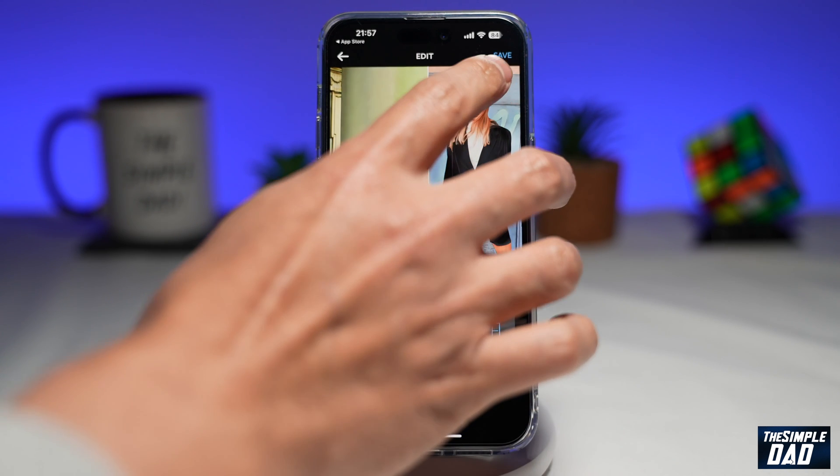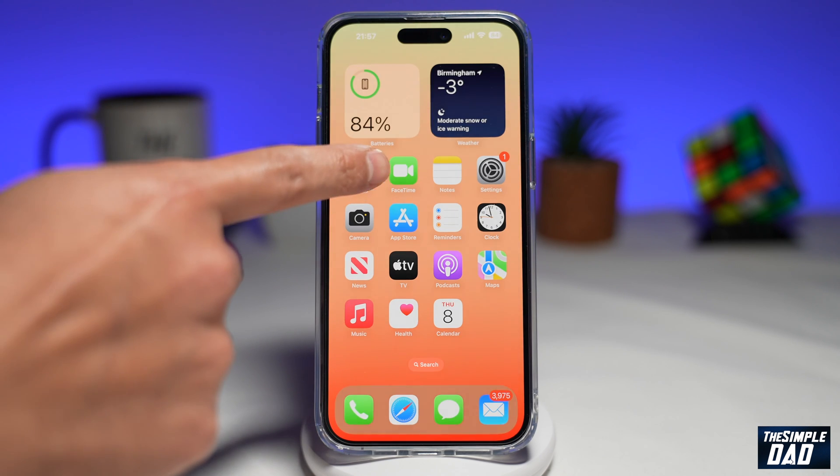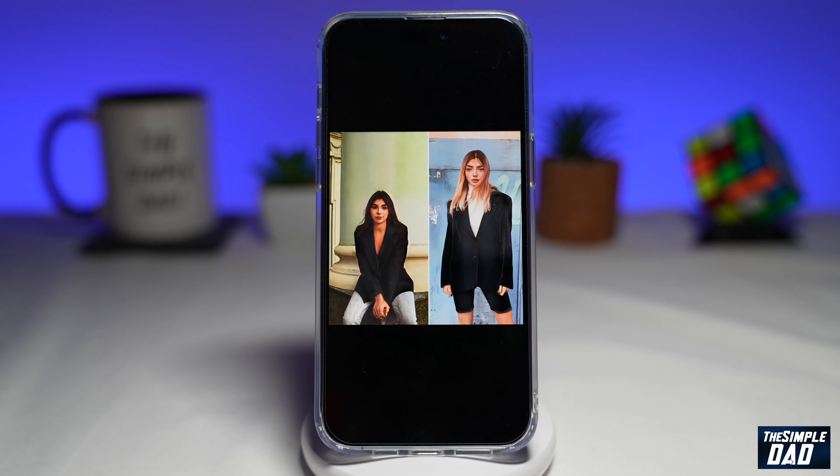Once you're happy with that, go ahead and tap Save at the top right. This will save it to your photo library. Now go ahead and open up Photos, and here you'll see the photo you've created side by side. So that is how to put two photos side by side on your iPhone.